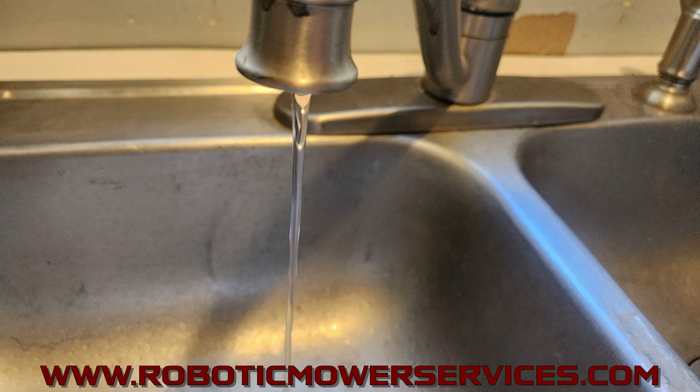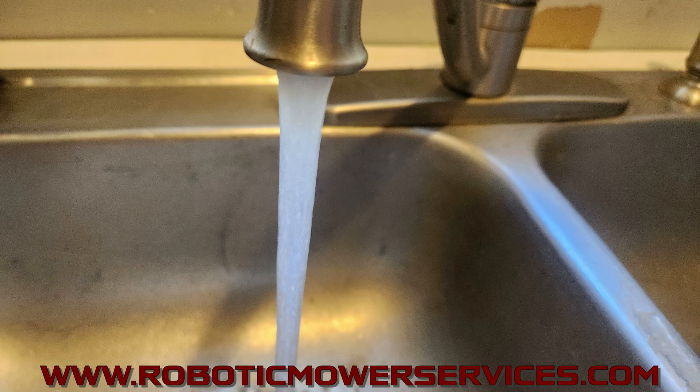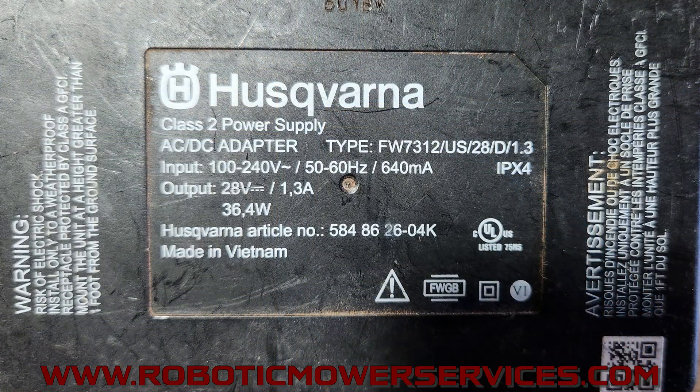Yeah, you could have 28 volts coming out of any of these transformers, but the charging current — the amperage — is the important part. It's the difference between a trickle and a full flow. This is why it's important to know what you're looking for when testing your transformer, because each transformer will put out 28 volts, but if it's not putting out the correct amperage, that's when your mower and charging station are going to start throwing errors. Here's another older one: input 100 to 240 volts AC, output 28 volts DC at 1.3 amps.